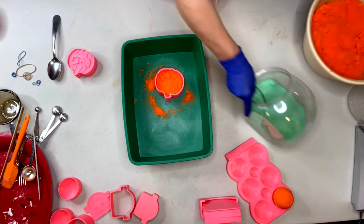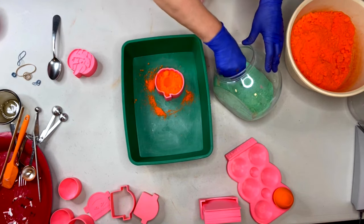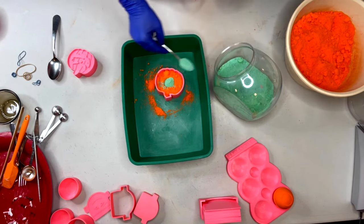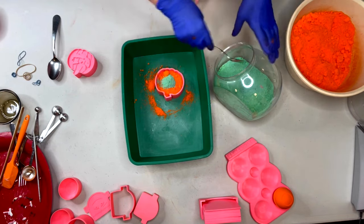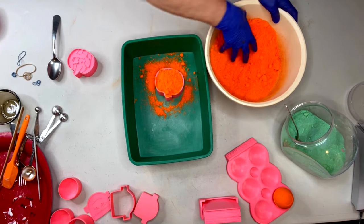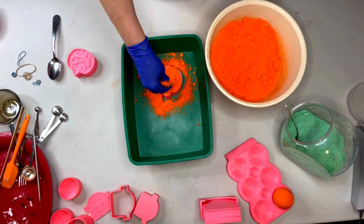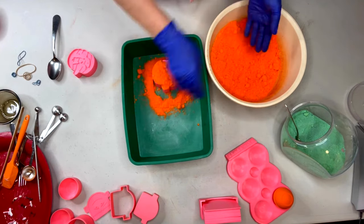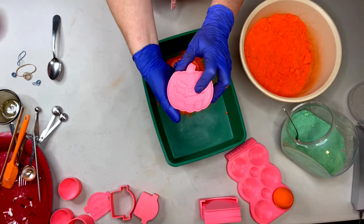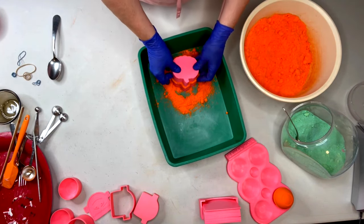I usually fill about halfway and then I'll put my contrast color in. Make a little divot so I definitely want to make sure that my wet bath bomb mix surrounds the dry powder that I'm putting in. From my personal experience, when I just lay the dry bath bomb powder on top of my moist mix it always separates - always. Take your plunger with your design on the bottom and on the top, turn it around, stick it on the top, and give it the presses.